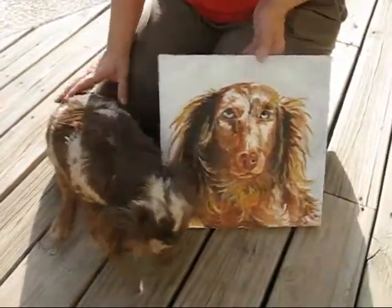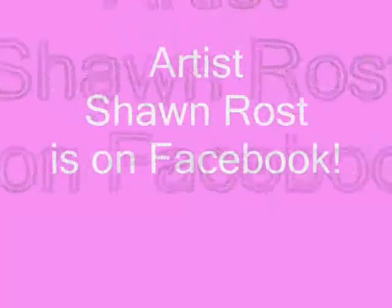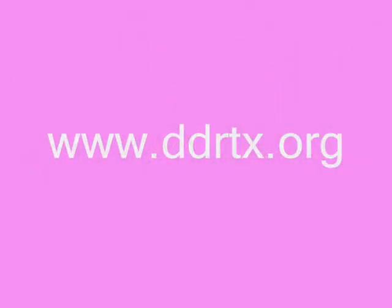What do you think, Rainbow? It looks just like you. Well done. See you all — bye bye!